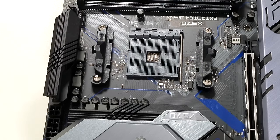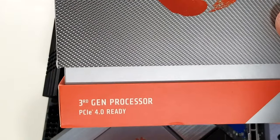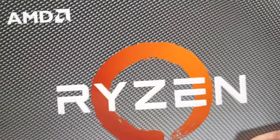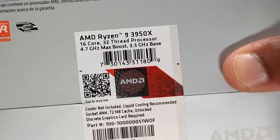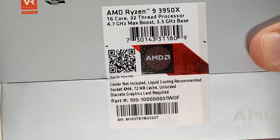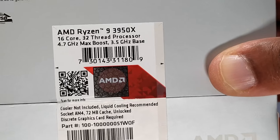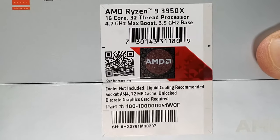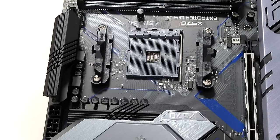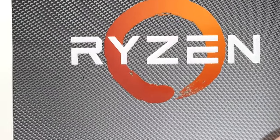When I showed you earlier in a previous video about the processor, I told you about the Ryzen. This is the Ryzen 3950X processor. It's a 16-core, 32-thread processor — the 3950X. It's the top of the line at this time, though the 4000 series is coming out soon. I think it cost me about 750 bucks, but for what I need, this is by far the best processor.